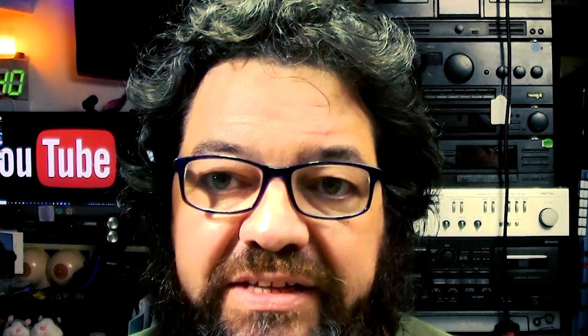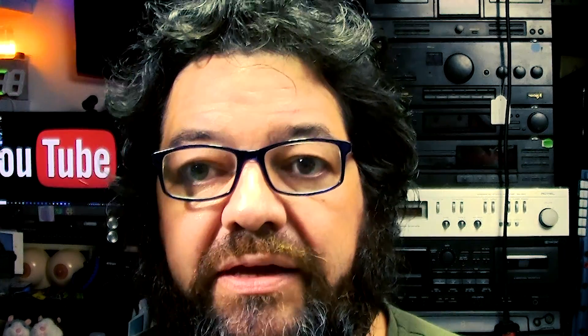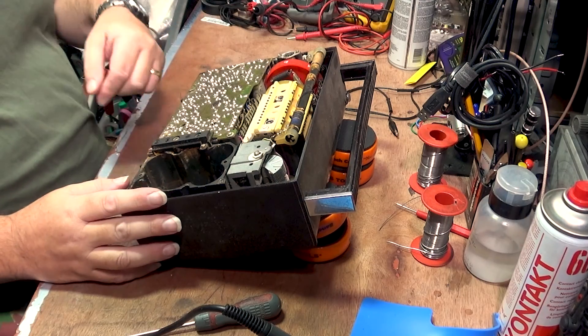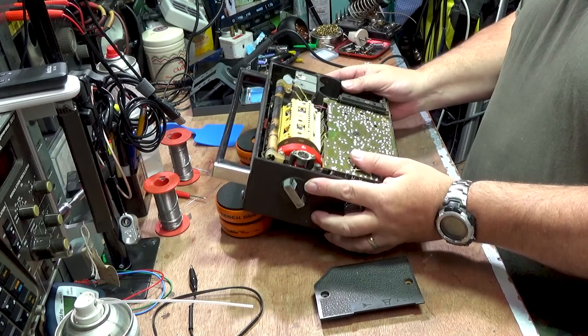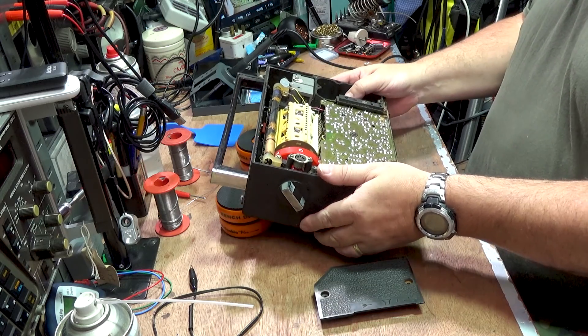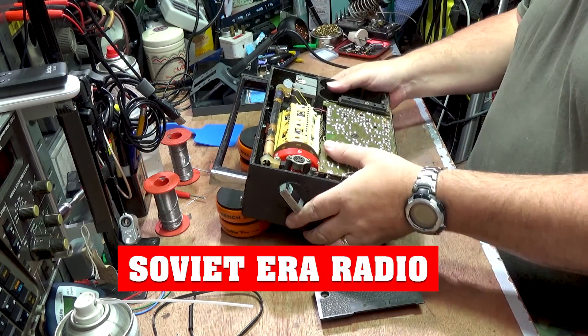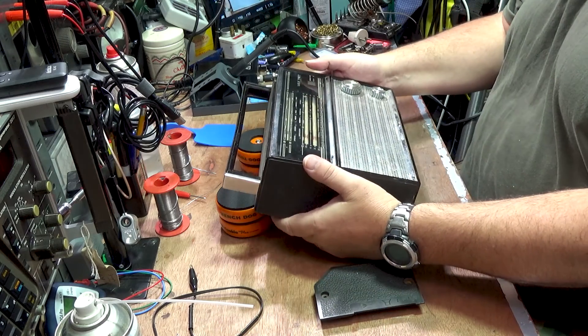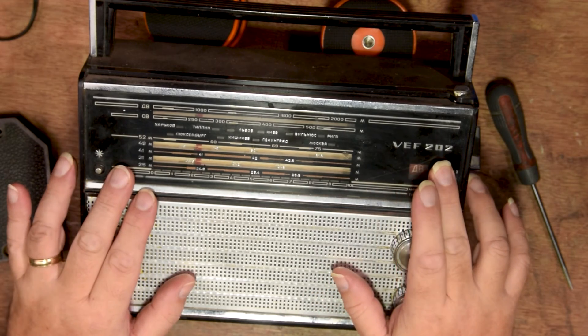Oh blimey, I can't keep that up all day, can I? I'm never Russian anywhere. I bought this one from eBay, direct from Latvia. And as Comrade Georgi explained, it was made around about 1975. It is a typical Russian multiband radio. I'm going to turn it over again before we do anything else. The VEF-202.